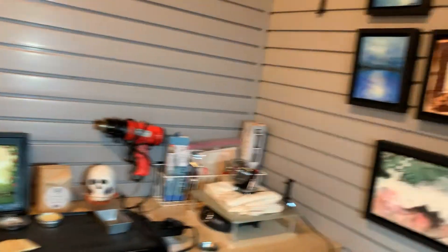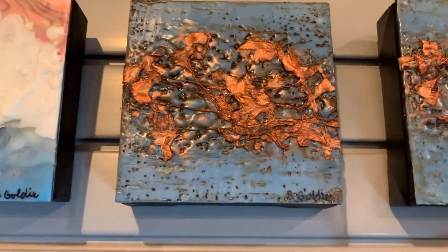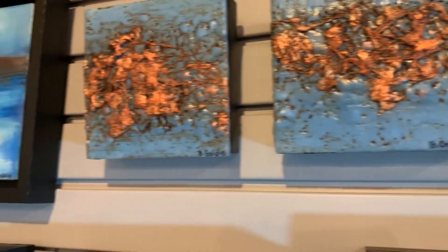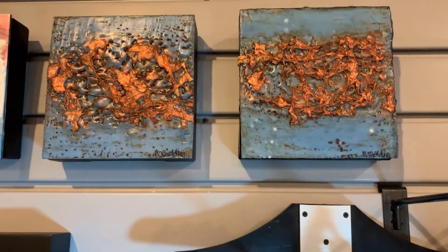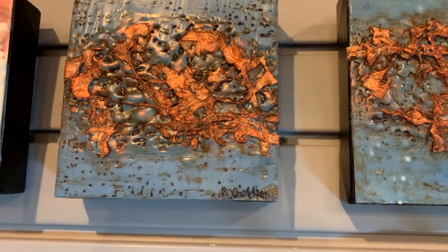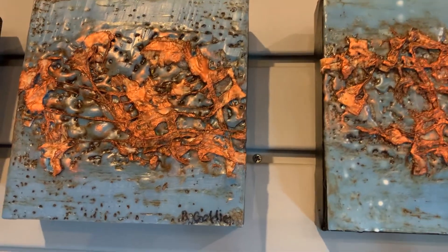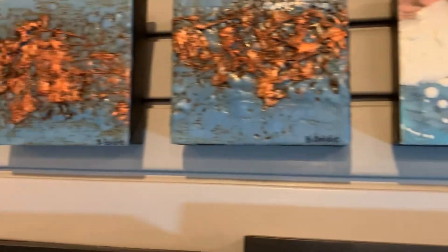Last but not least, here are some paper items that have added a lot of texture — it's very 3D. I did a series of these and my inspiration was a trip to Nova Scotia where we saw a wall of seaweed and I thought it was so cool. It's paper that has wax and then oil sticks, and the metallic is from pan pastels that are metallic — you hit it with the heat gun and it goes right into the wax.